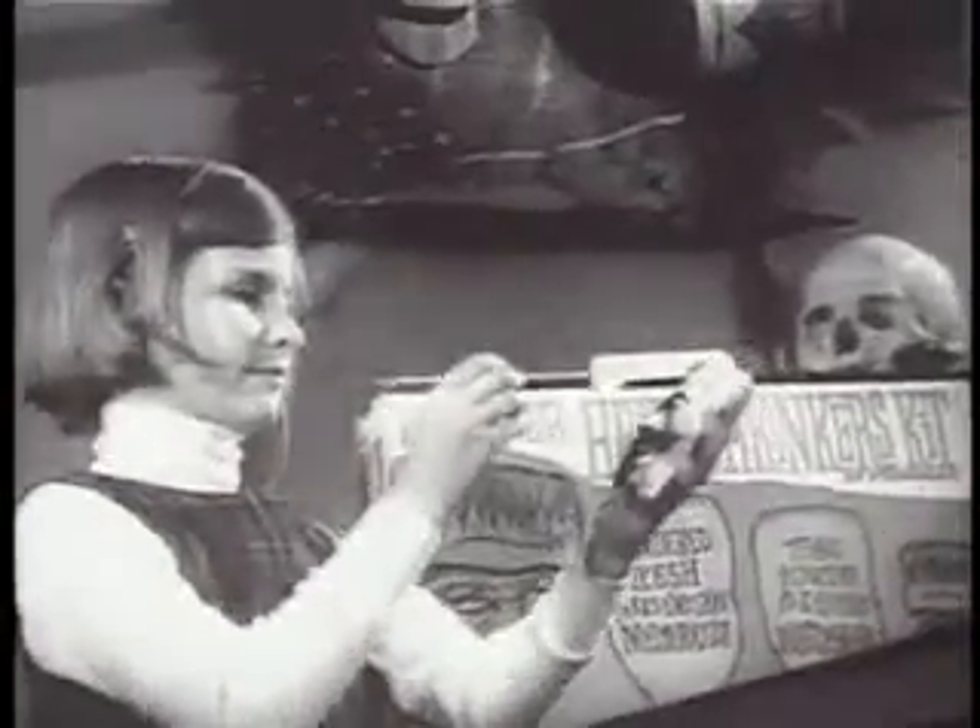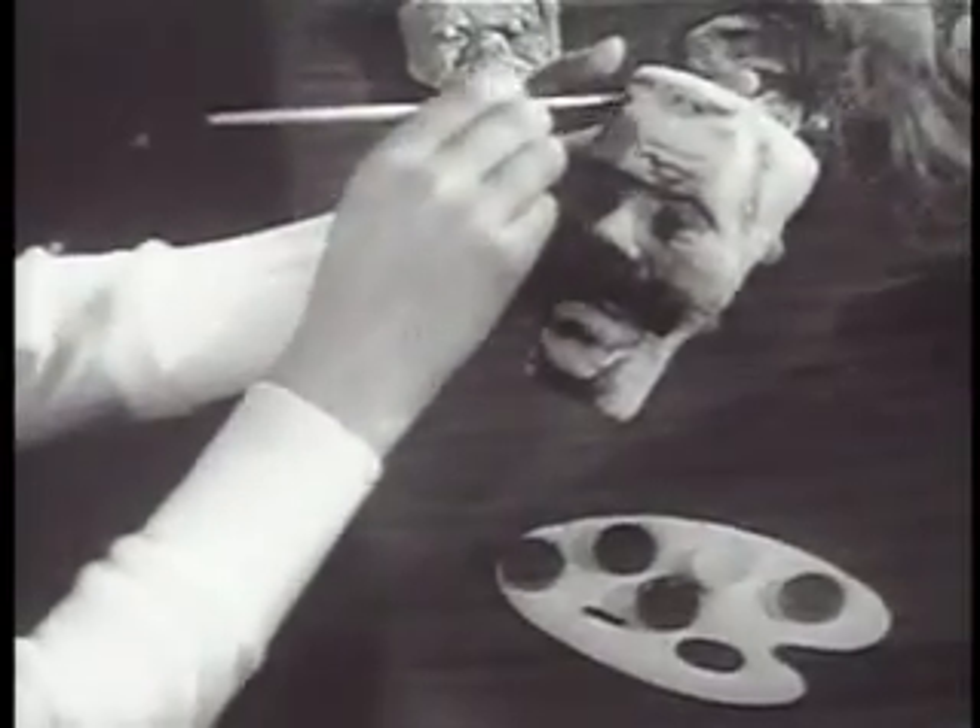Just pour it into the mold and in minutes you can add monster hair. Paint it with a coloring kit included. Or make up your own decorations. In 24 hours the heads shrink, shrink down.